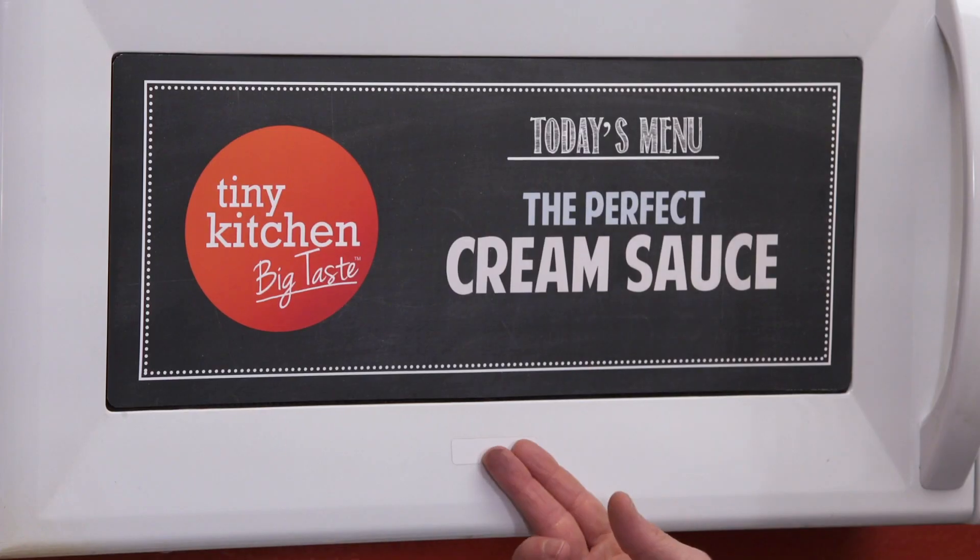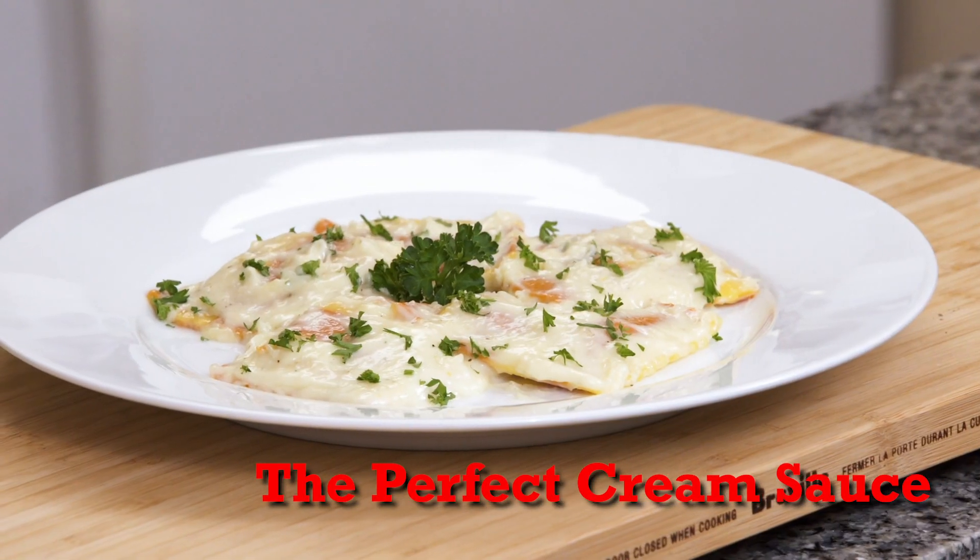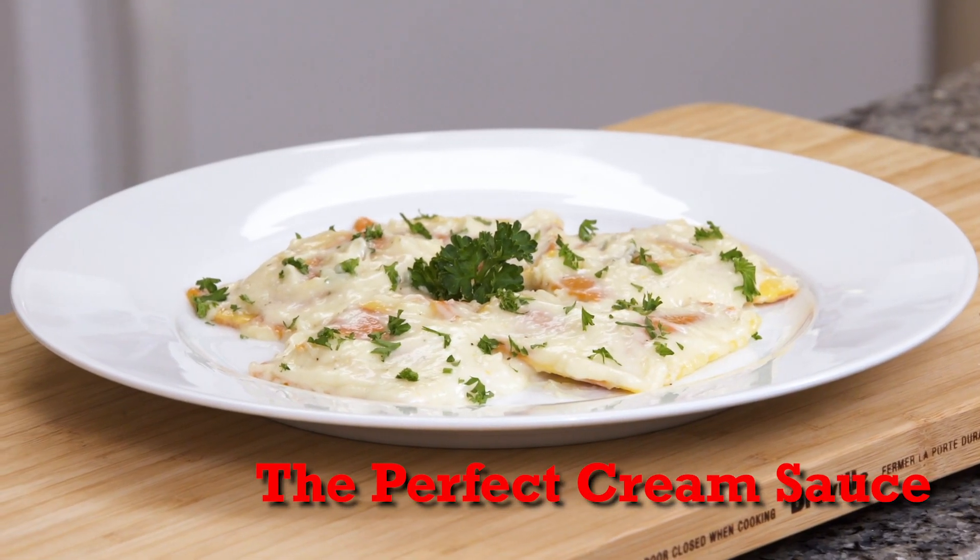Hey, I'm Fucci and welcome to Tiny Kitchen Big Taste. We have got a creamy dreamy show for you today because I'm going to show you how to make the perfect cream sauce. Life is an intricate web of complex decisions and choices throughout the day, so when I have the chance to make a fantastic meal that is the essence of simplicity, it makes me a very happy man. This one ain't complicated y'all, so bring it!